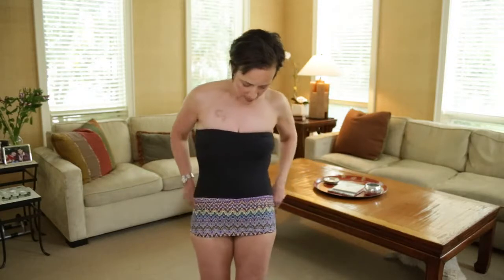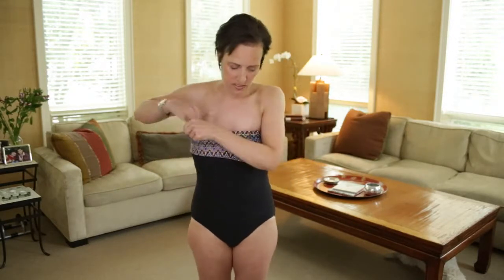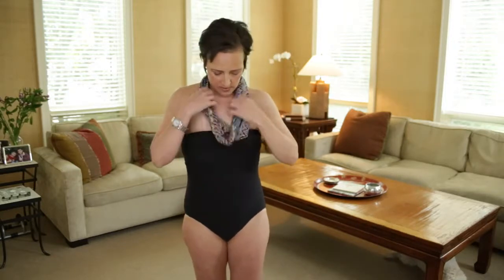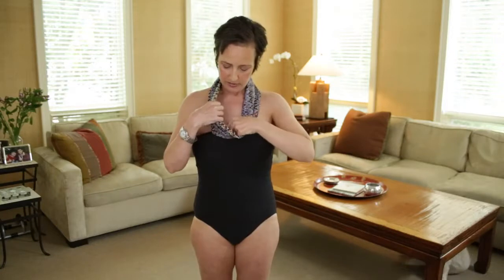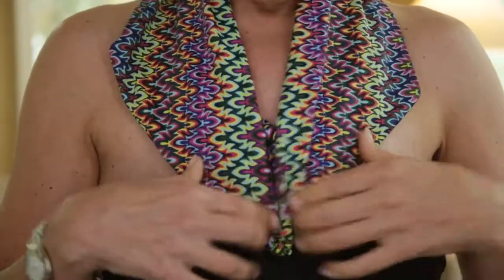And lastly, you have what we call the scarf. I came up with this because I'm thin and my port sticks out, and I'm pretty self-conscious about that. So you just wear it as a scarf — you can wear it around water, it can get wet, and you've got a really cute little scarf.